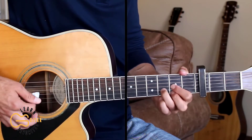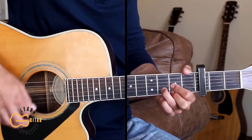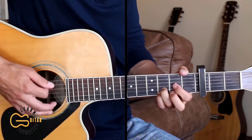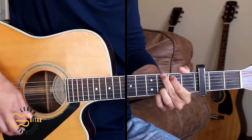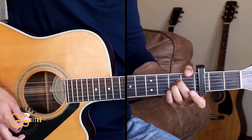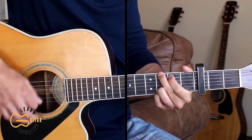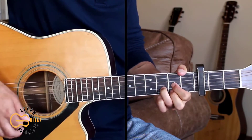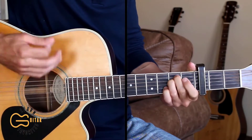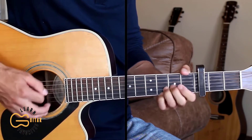Then we go into the chorus which will start on the D chord. And I see you in a different light. Your hair falling down. Love in your eyes. In my mind you're a beautiful sight. I see you in a different light. Just the way I saw you last night.